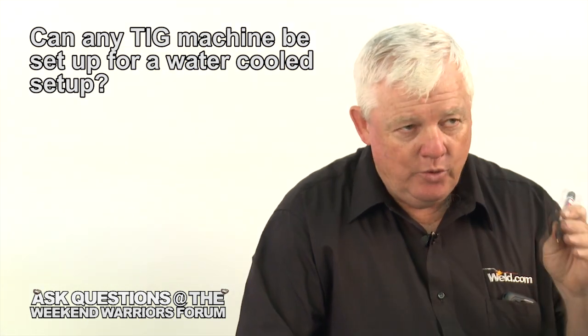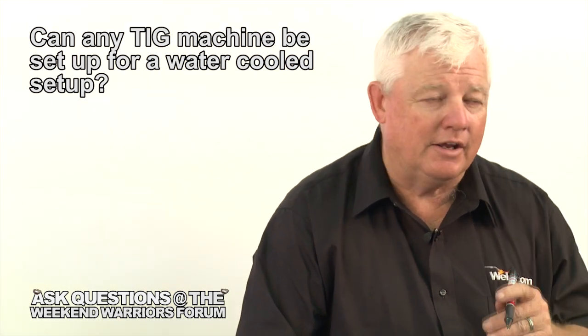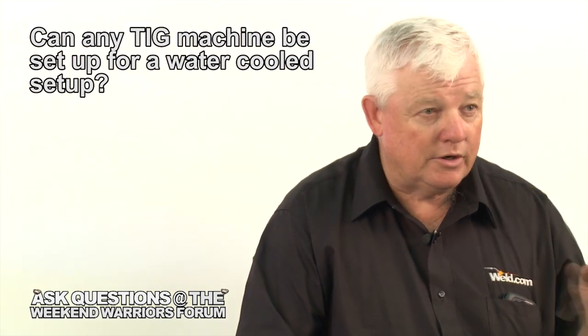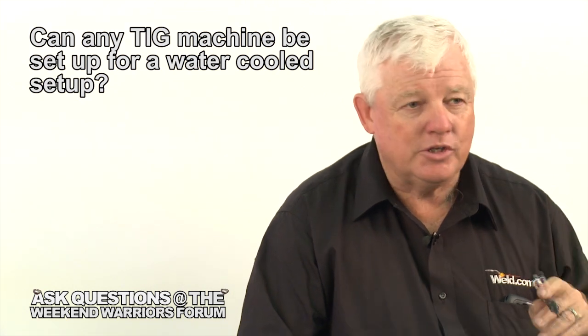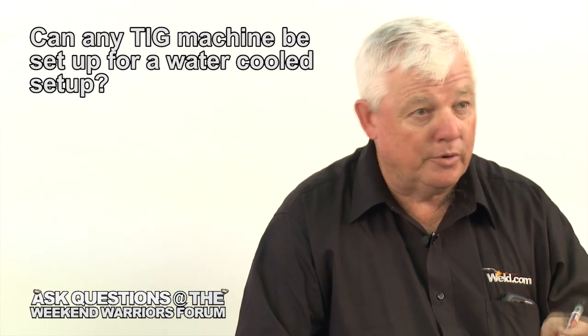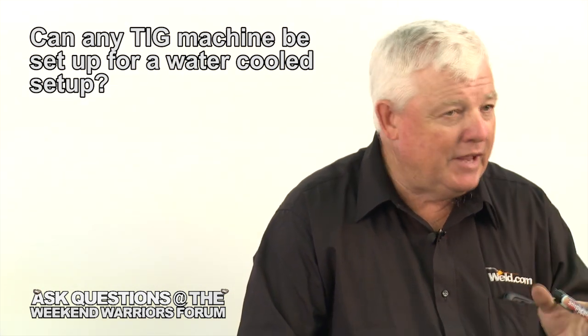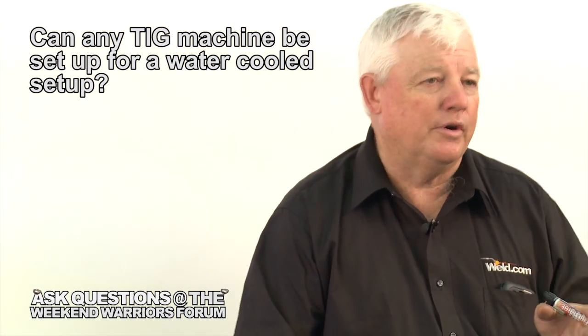Here's what the deal is: if you have a machine that has 200 amps, I use that as a dividing line. I typically use an air-cooled torch unless I'm using the high end of that machine all the time. And if I do that, then I'll convert over and put a water cooler and all the adapters. Anything above 200 amps — if you buy a 250 amp machine — you almost immediately need to go water-cooled.